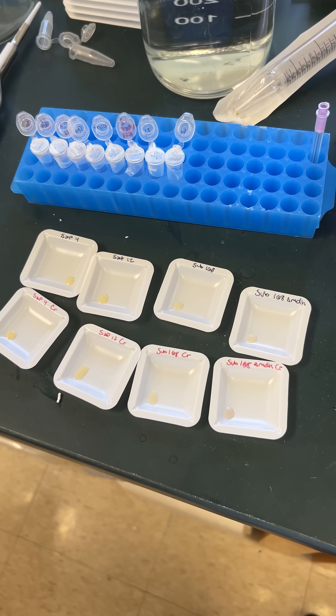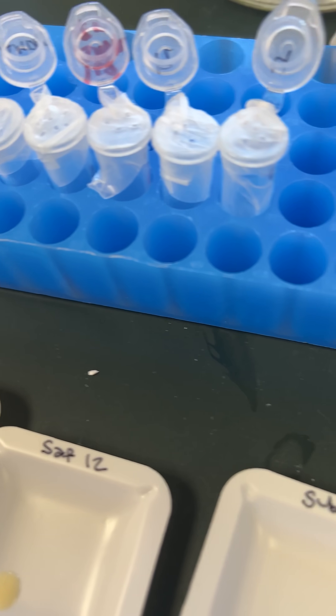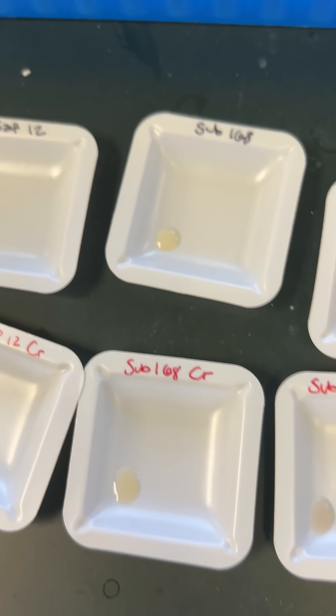War of the methods. We are trying to compare whether if we lyophilize samples it works better for the IR than if we just let the liquid dry.